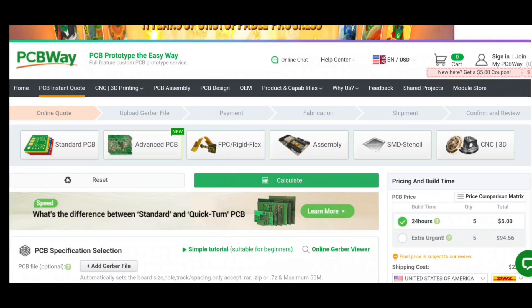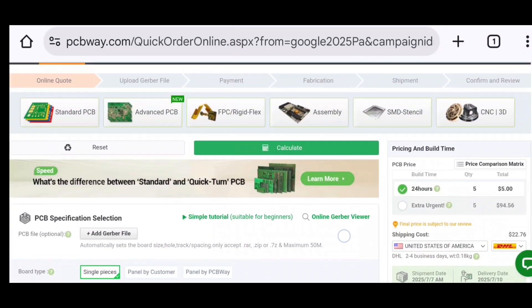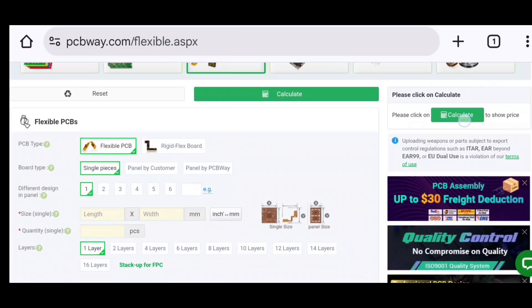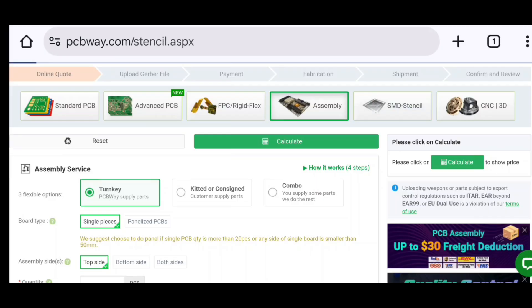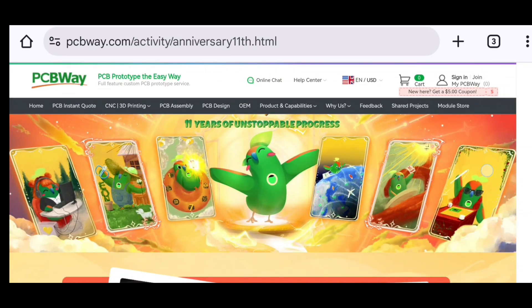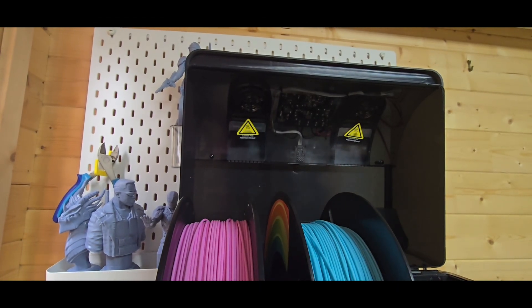A quick word from today's video sponsor, PCBWay.com. PCBWay are a PCB board manufacturer offering standard PCBs, advanced PCBs, FPC and rigid-flex assembly, SMD stencils, and CNC and 3D printing services. You just click the link, put in your requirements, and they give you specific costing for your needs. They also have 11 years of experience and a competition running at the moment — feel free to check them out at PCBWay.com.